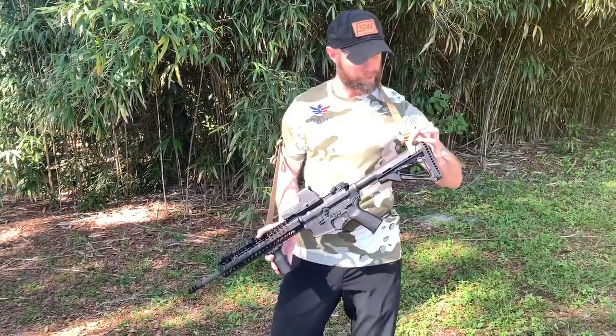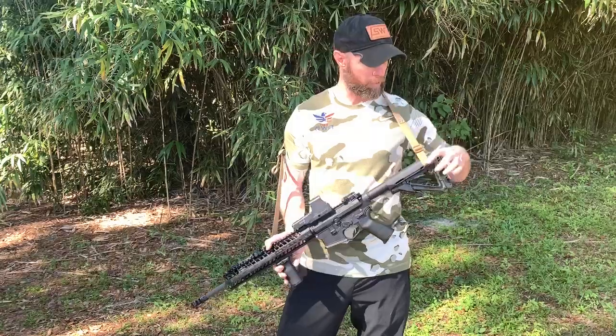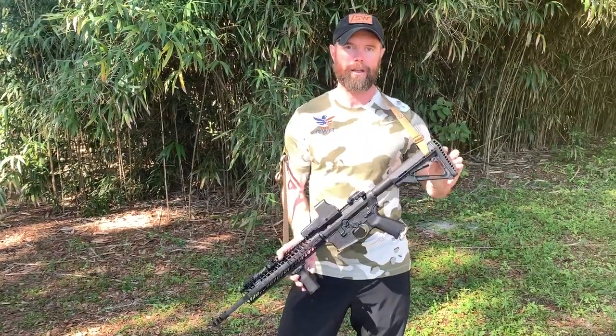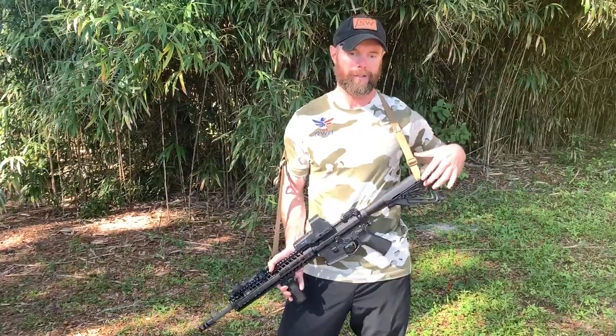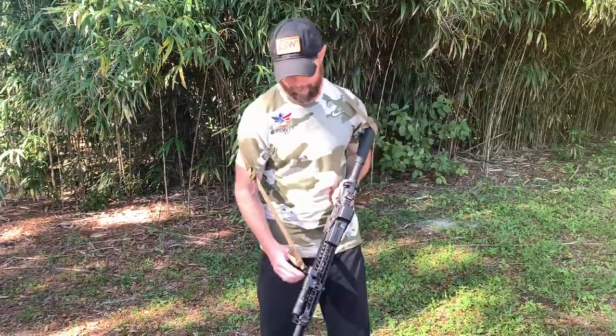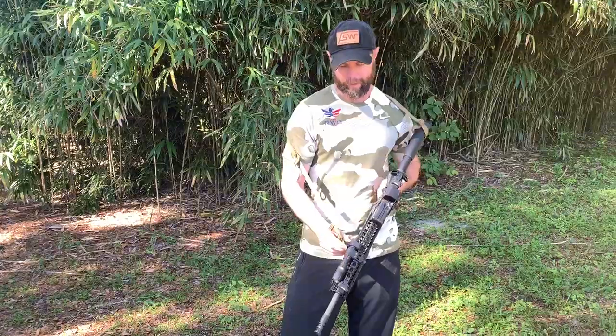I like to set up the sling so that I'm hooked up to the top of the buttstock on the back. If you're using the quick mounts, I like to go on the outside, not the inside, so that when the sling hangs, it's pulling the gun into me, not having the gun tip out. Same thing up front — I like to put it on the side, not on the bottom, because I don't want the gun to roll.